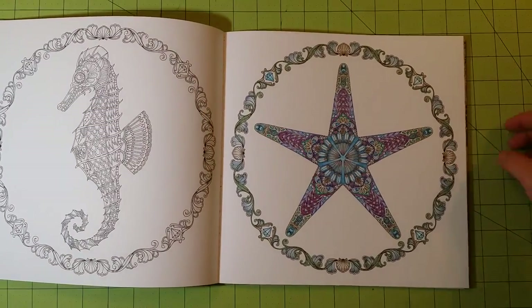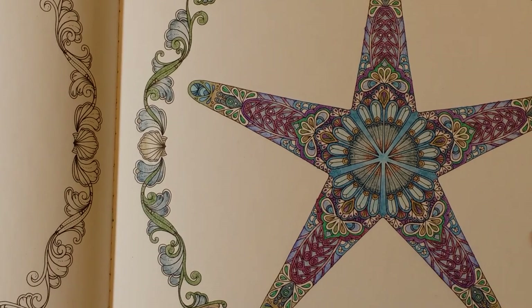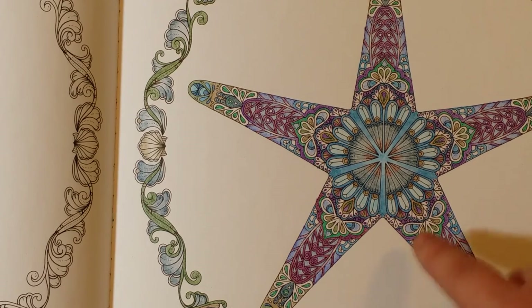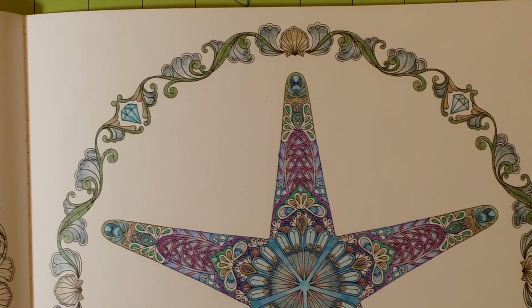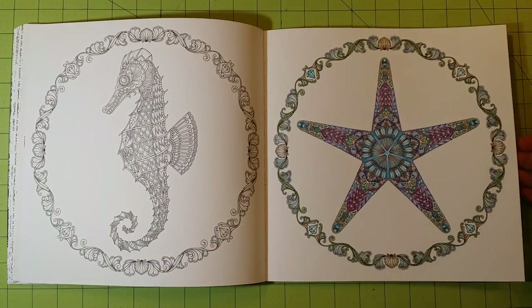This one was done with the Spectrum Noir line of colored pencils. The only thing I didn't like had nothing to do with the page itself — it had to do with the pencils. Spectrum Noir pencils have a horrible habit of breaking off little pieces, and if you color over any of those pieces in your picture, they are permanently impressed into where you colored. I don't care for that. However, the color is really good, though they seem a bit more muted than some other colored pencils I've used.